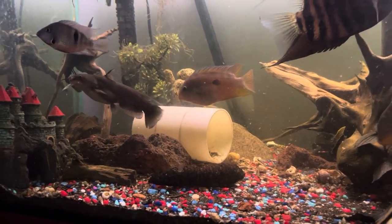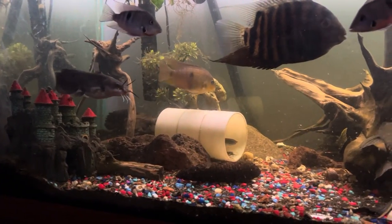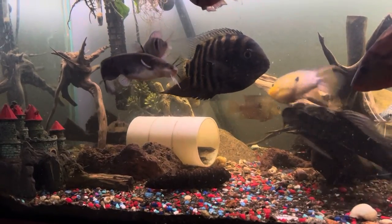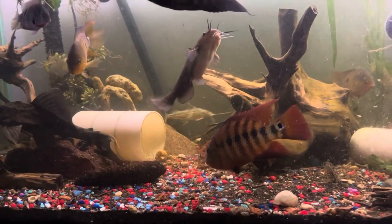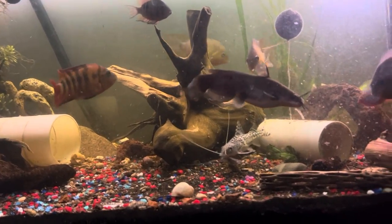Tank mates. This guy isn't going to be eating everybody, but he still has the potential to horn fish, and if it can fit in his mouth and he's hungry enough, he will try. So semi-aggressive to aggressive. I definitely wouldn't put him with guppies because they will disappear.